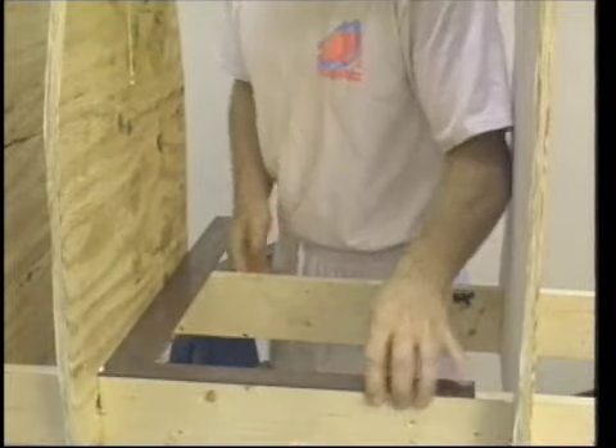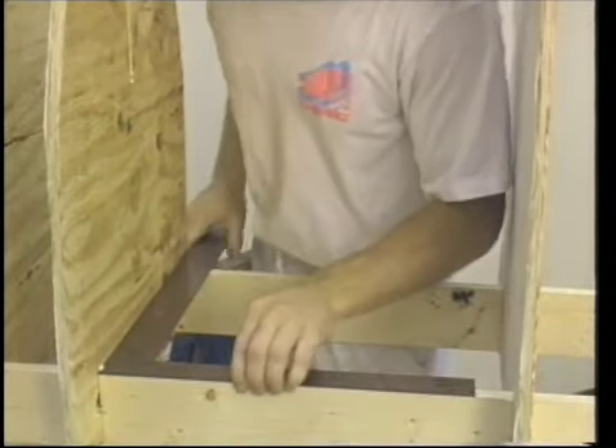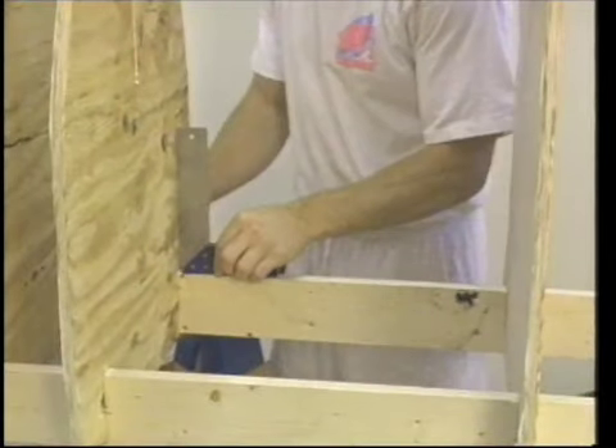You must make sure everything is straight. Use a T-square to verify the positions before continuing. When the glue dries, the bulkheads will be securely fixed in place.